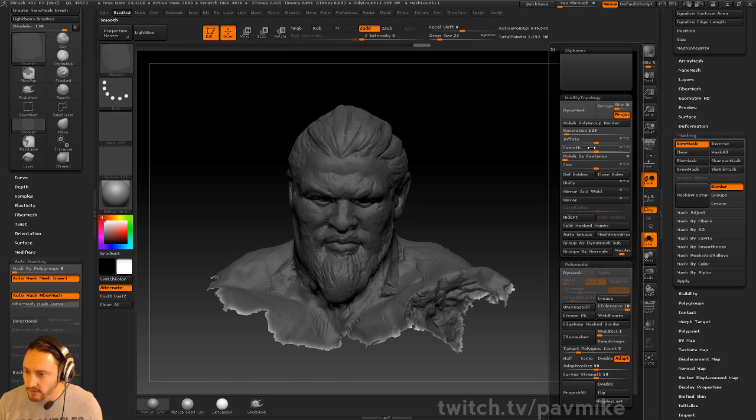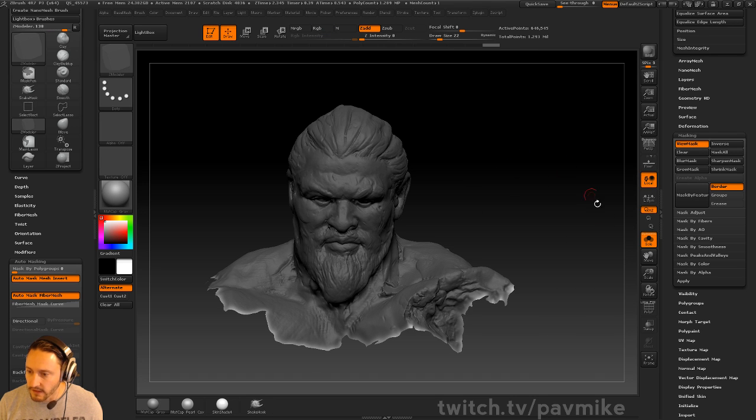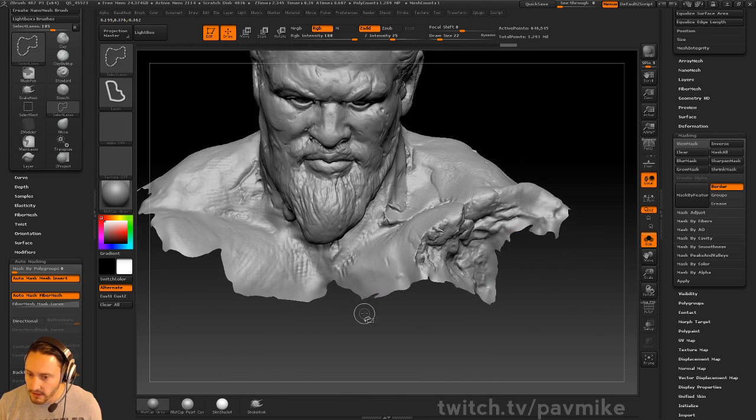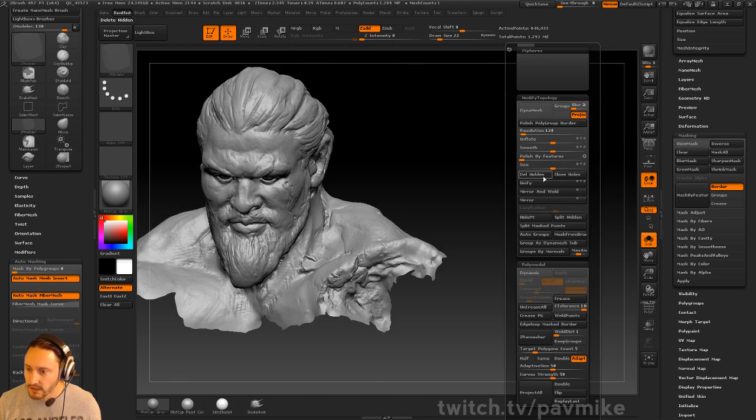We're going to invert that mask, and we're just going to do a deformation — Polish by Features, Open Hole. That'll just polish that polygroup border out a bit. You're losing some detail along that border, but oh well. Any help I can give it, I will. We'll go ahead and delete hidden.